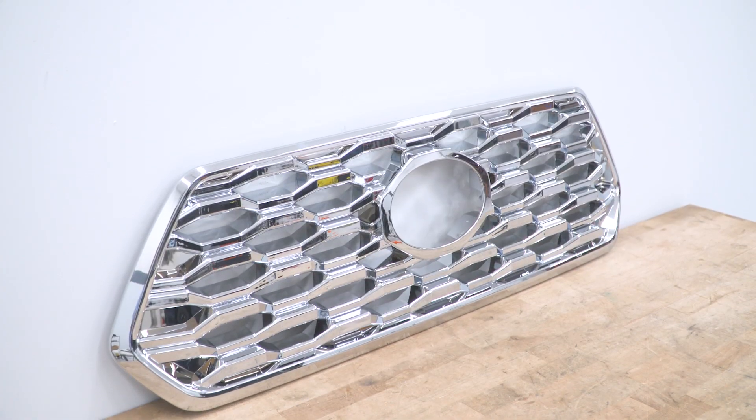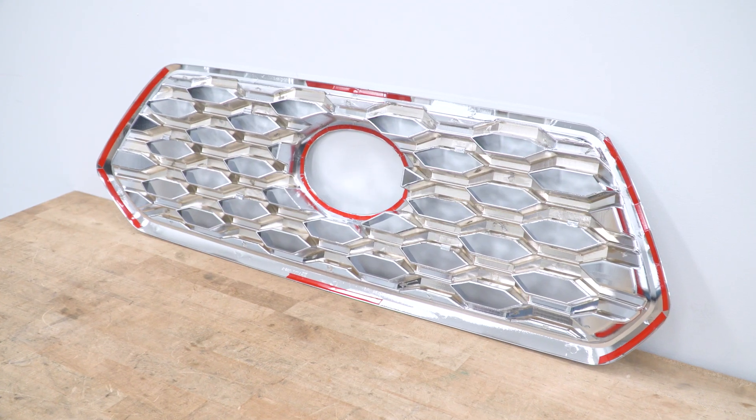The best part about this construction is that it is an overlay. It's going to have multiple strips of automotive-grade 3M tape on the back to resist any movement and stay in place for the long run, so you don't have to worry about this once you install it on the front of your truck.